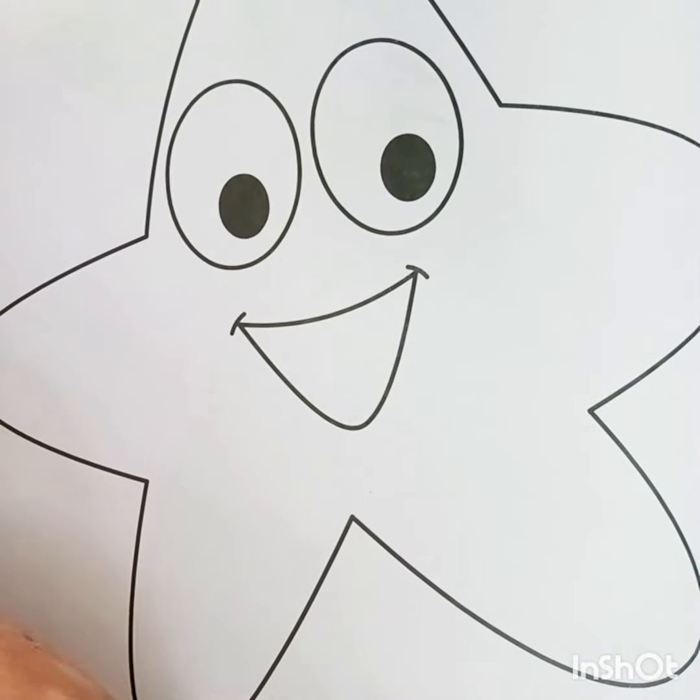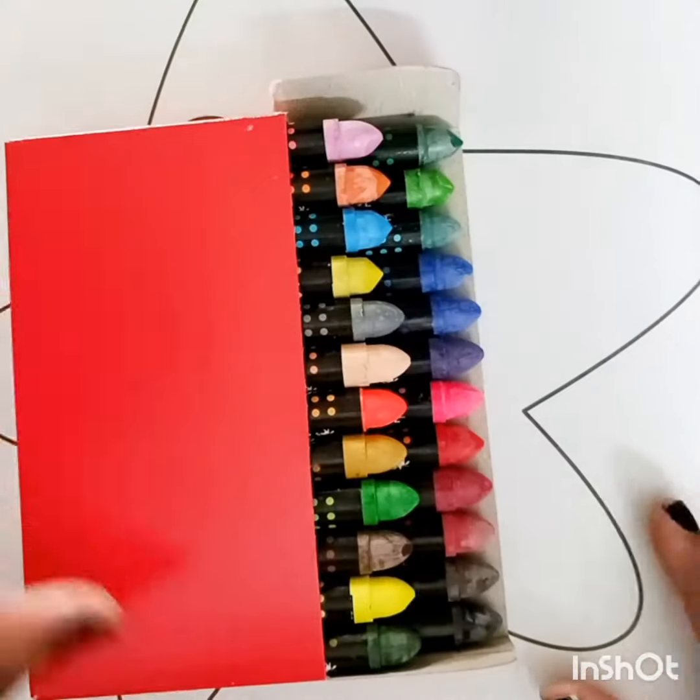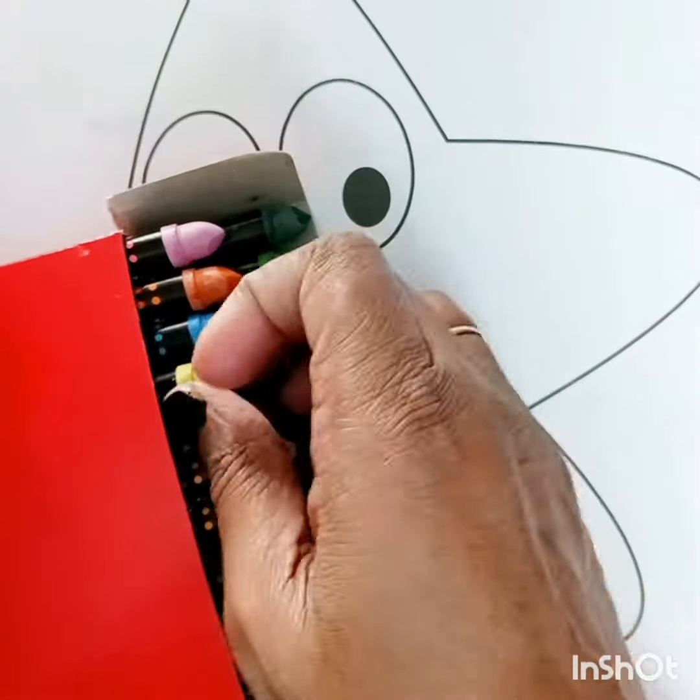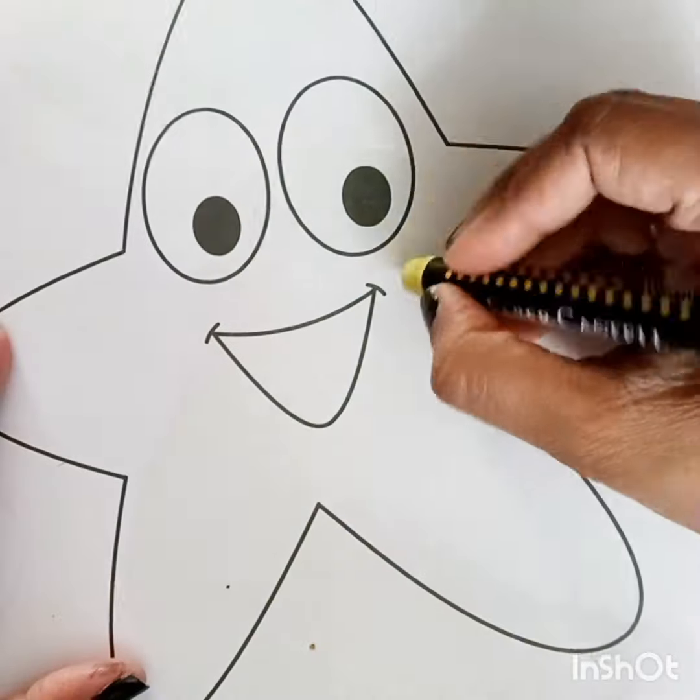Hey guys, welcome back! Today we are going to color a star! Yay! Which color should I choose? Hmm? Yellow! Yes, we are going to do yellow!